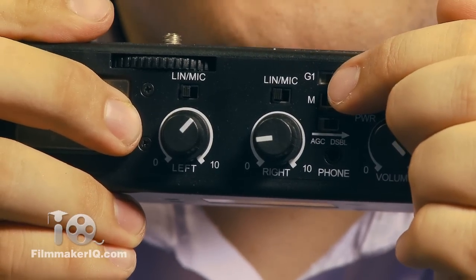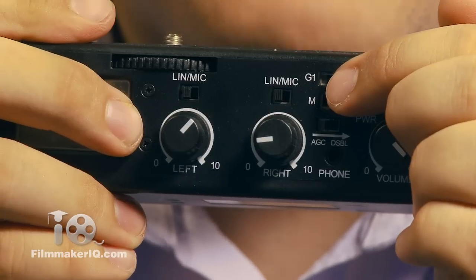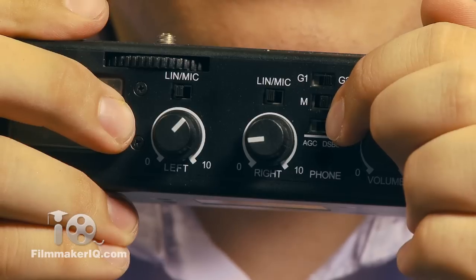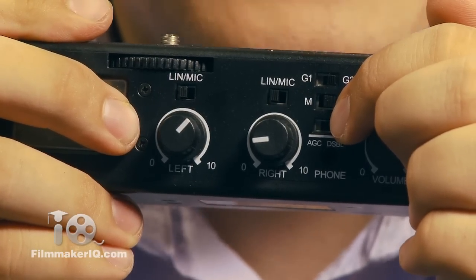Switches here allow you to jump between two types of ground, in case you're getting a buzz when plugged into a powered mixer. And there's the option of jumping from mono to stereo — in mono, it repeats the left signal for the right.